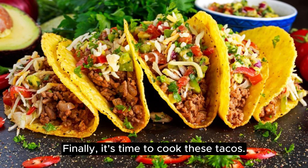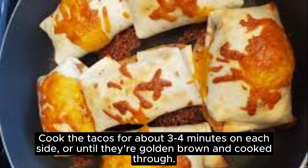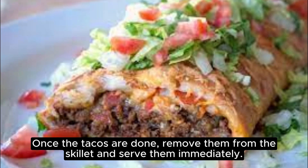Finally, it's time to cook these tacos. Place the skillet with the cooked beef on medium-high heat and add in the tortillas one by one. Cook the tacos for about 3-4 minutes on each side or until they're golden brown and cooked through. Once the tacos are done, remove them from the skillet and serve them immediately.